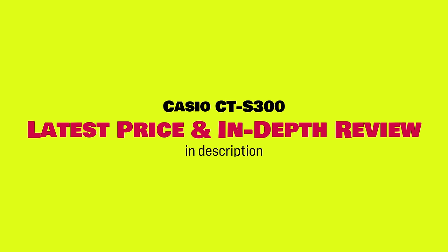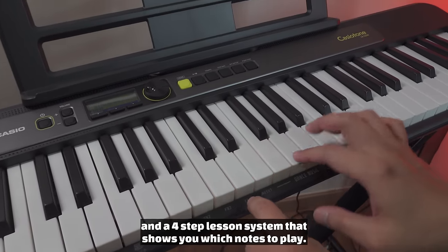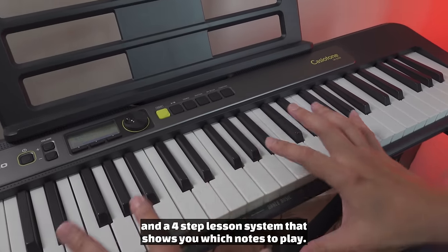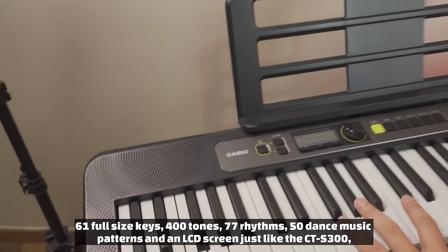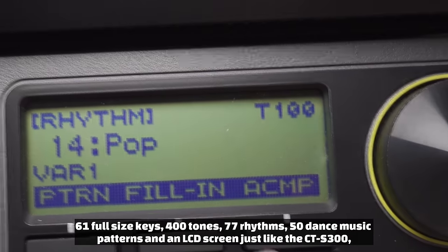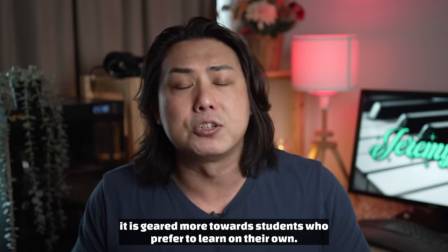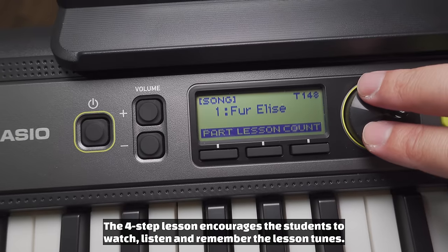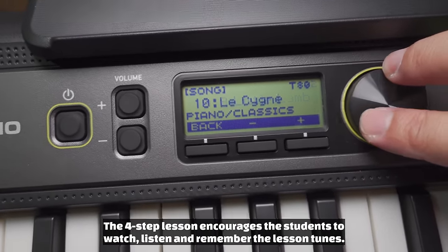You can find my in-depth video review of the Casio CT-S300 and the latest price in the description below. For twenty dollars more, the second keyboard on my list comes with key lights and a four-step lesson system that shows you which notes to play. While this Casio keyboard has the same 61 full-size keys, 400 tones, 77 rhythms, 50 dance music patterns, and an LCD screen just like the CT-S300, it is geared more towards students who prefer to learn on their own.